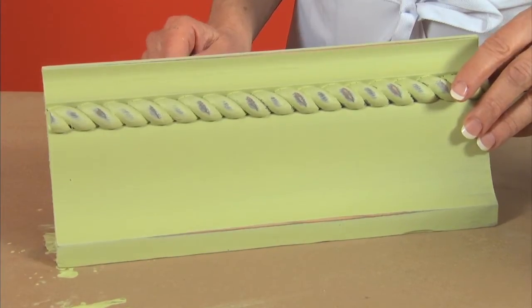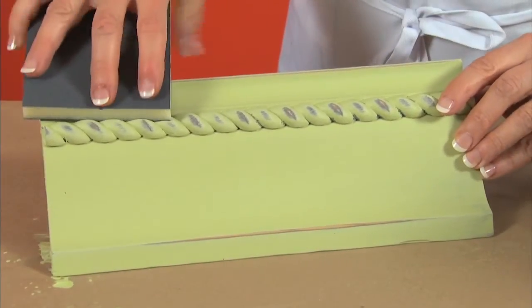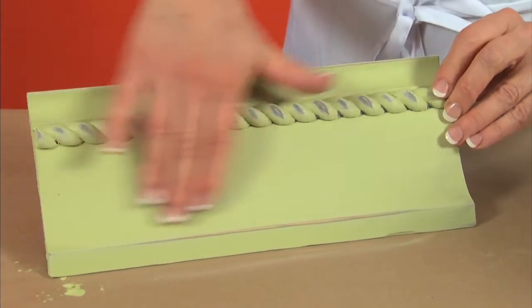At this point, you can leave it as is for a soft, durable, matte finish, or you can use a fine sanding sponge to lightly sand the surface to a silky smooth finish. Oh, that feels so smooth.